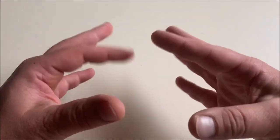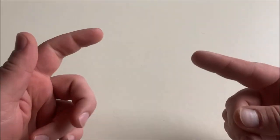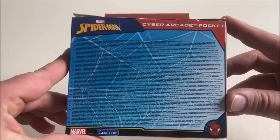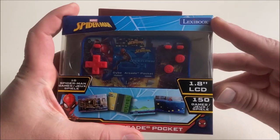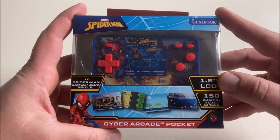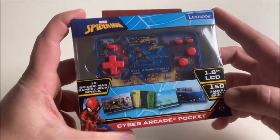My spider sense is tingling. Or should I say my flea-man sense? You know what that means? There's danger nearby. Or shitty games. Spider-Man Cyber Arcade Pocket — it's from Lexibook. Comes with 10 Spider-Man games, a 1.8 LCD screen, and 150 games. Can't wait to play this.